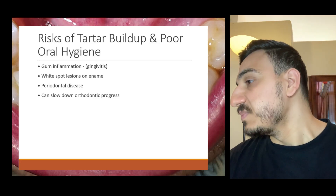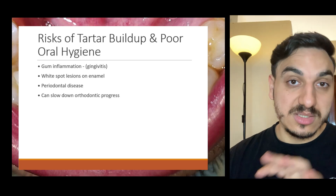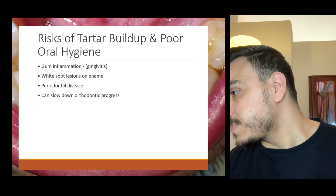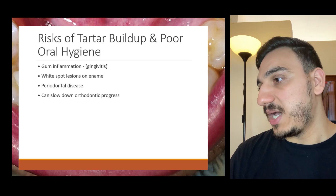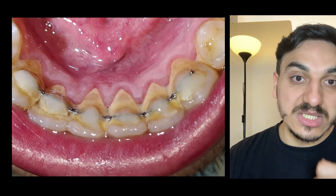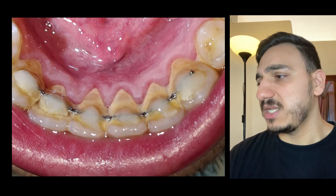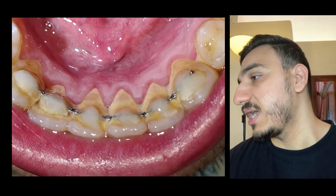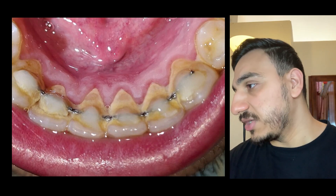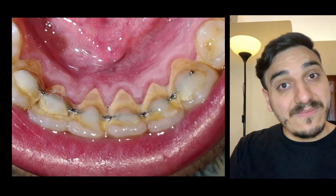Tartar, also known as calculus, is hardened dental plaque. It requires professional cleaning by a dentist, dental hygienist, or periodontist. Dental plaque initially forms and gradually hardens, undergoing mineralization to become dental calculus. Braces are involved with increased dental tartar risk because it's harder to reach all tooth surfaces, flossing takes longer, and saliva is blocked from certain areas by the wires and braces.